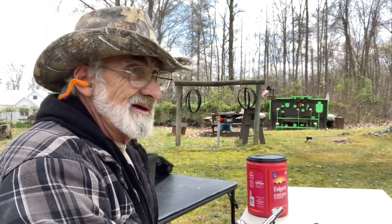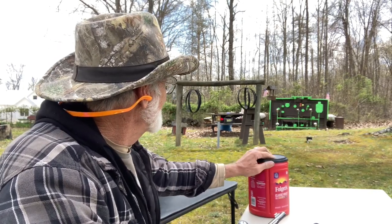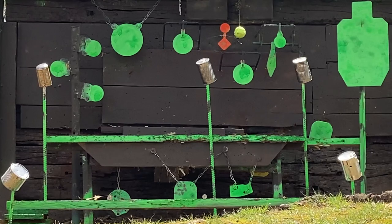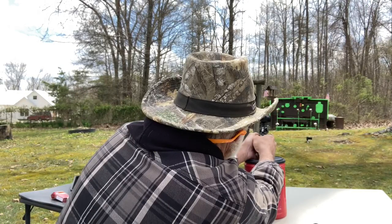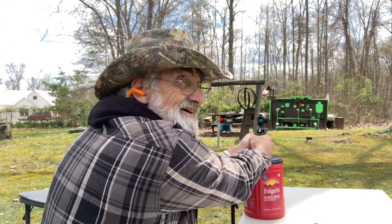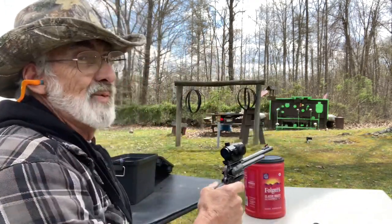We got it! I finally got it right on it — got a little bit steadier there. We've got another one over to the left, we're going to try for that one. We got that one too. One more all the way to the left — we got it!